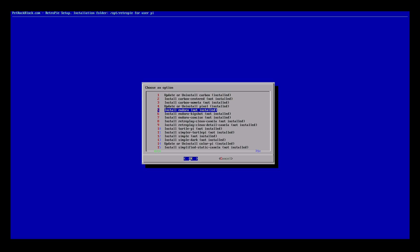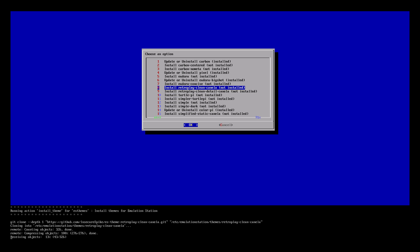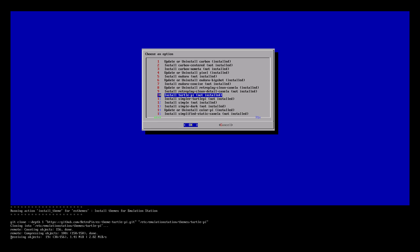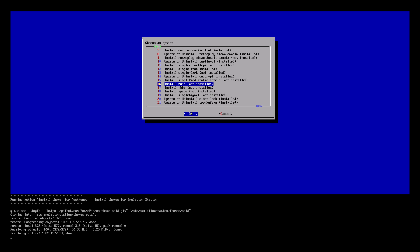There's a bunch of themes here that you can install. I haven't tried them all — just install a few and see if you like them. We're going to install a couple here. I'll go back and install TurtlePie and Zoid. There are tons of themes, and these aren't all of them — these are the finished themes.